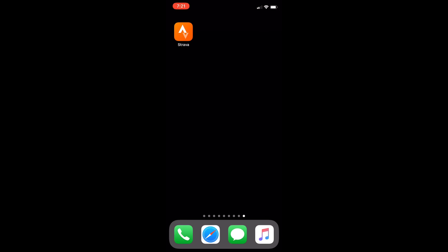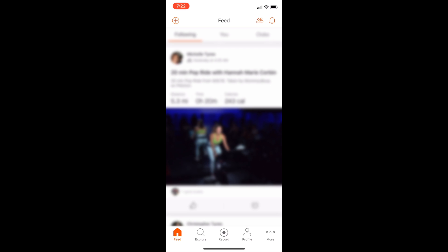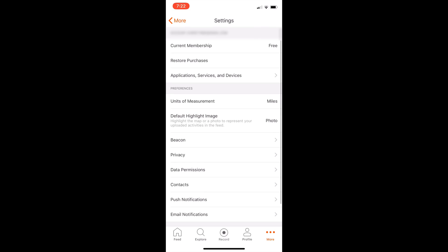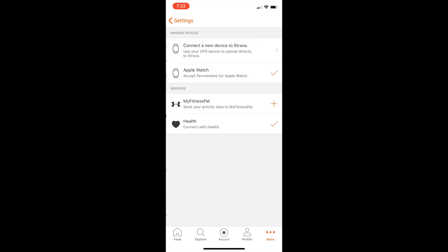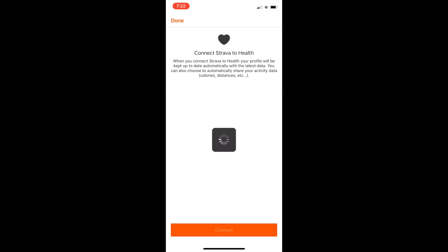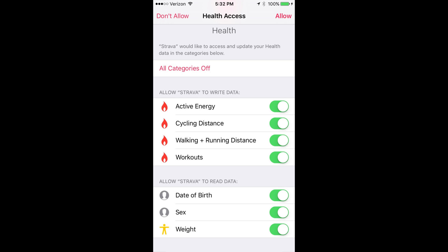Now that you have your account set up on the Strava website and on the Peloton bike, the last step is to go into the Strava app on your iPhone. When you open it up, go down to more, settings, application services and devices, and then connect with Health.